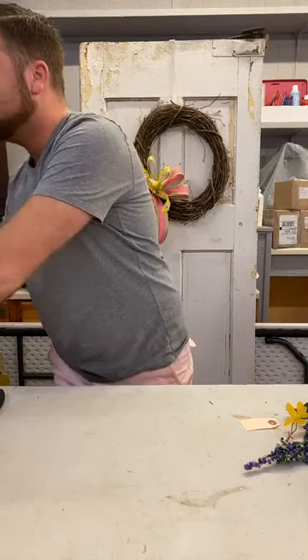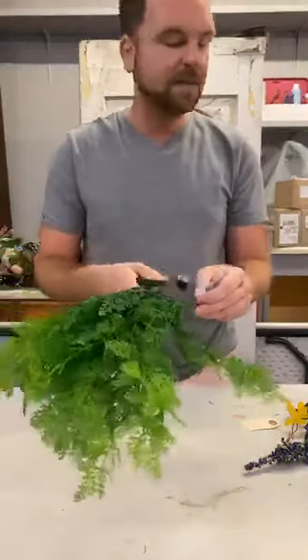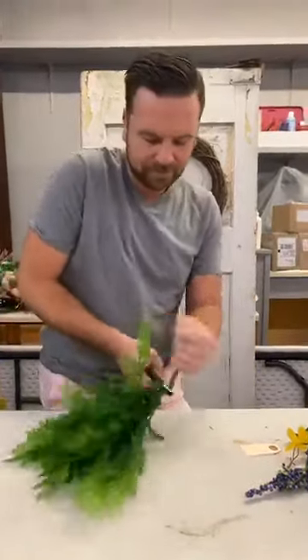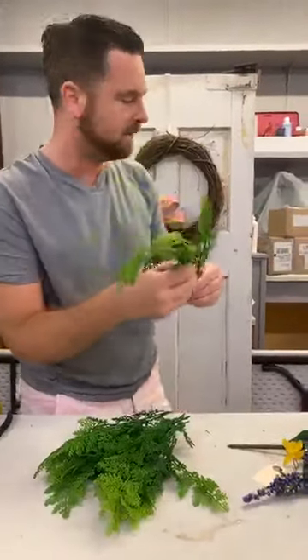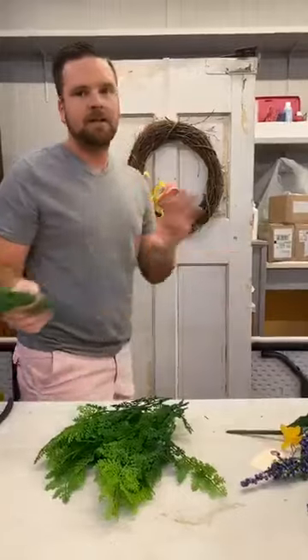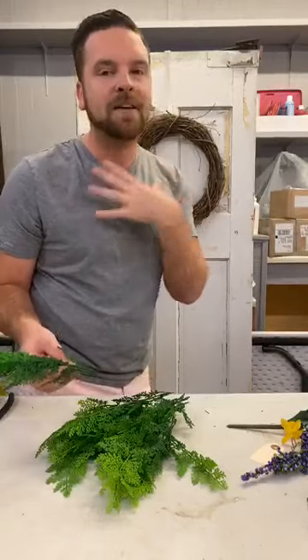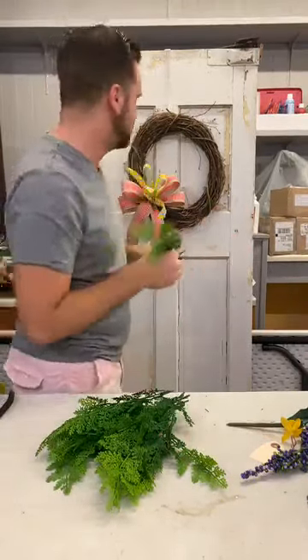We're going to use this beautiful maidenhair fern. This is what we're going to use to basically give us a green foundation to begin with, and then we'll go back and add in from there. I'm just going to cut all this apart and begin adding it in. Did anybody watch 9-1-1 last night or The Bachelor? Dina watched 9-1-1, and so did I, but I also watched The Bachelor — so we can talk about it to an extent.